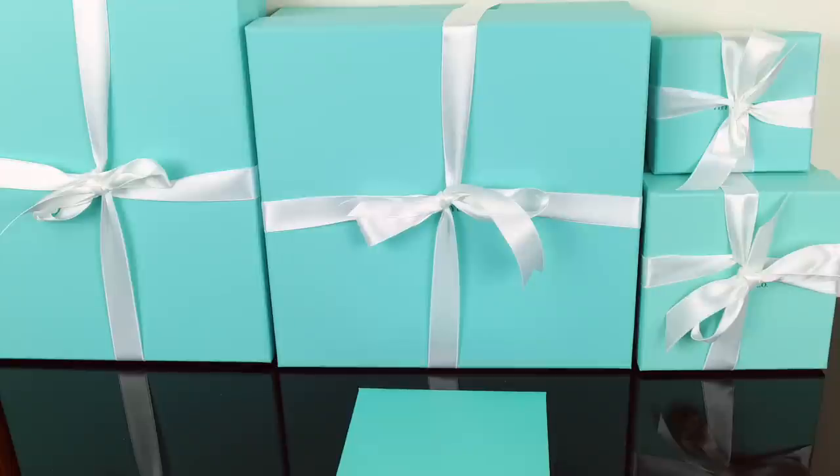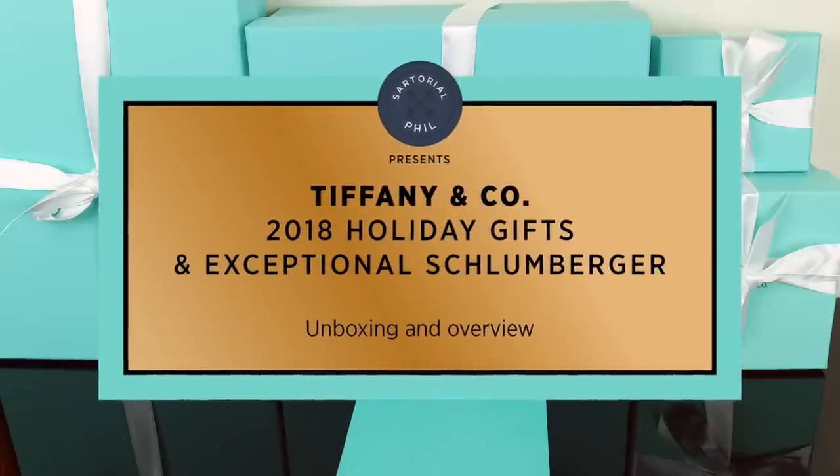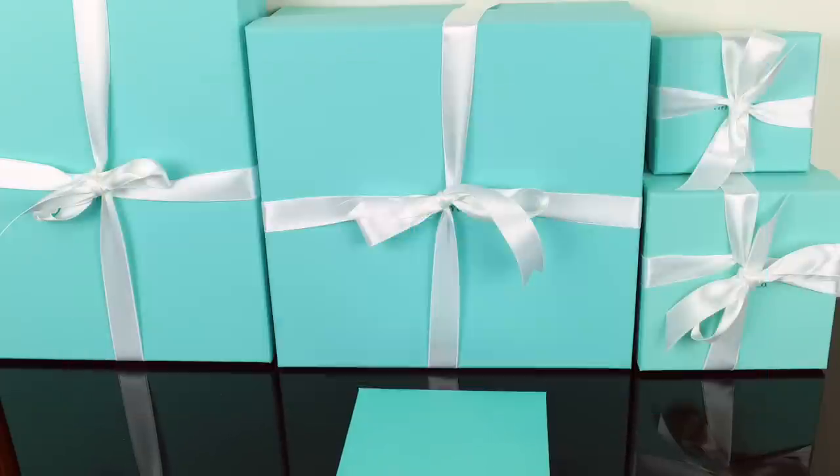Hey guys, I'm SartorialPhil. Welcome back to my channel. This is a special video and it's going to premiere on Christmas 2018, which is when you'll probably be able to watch this.